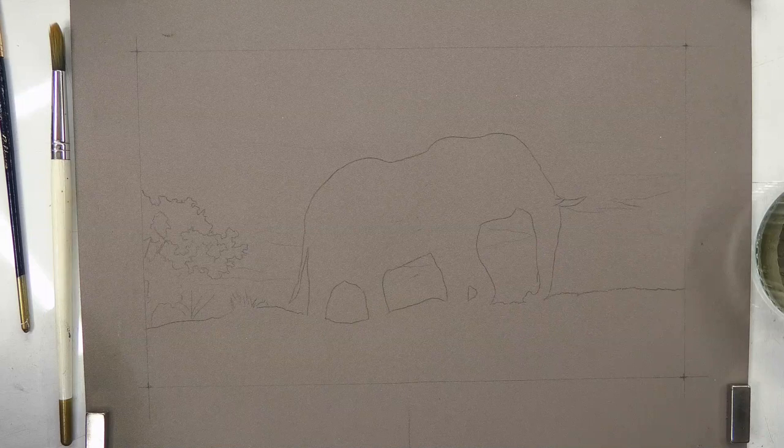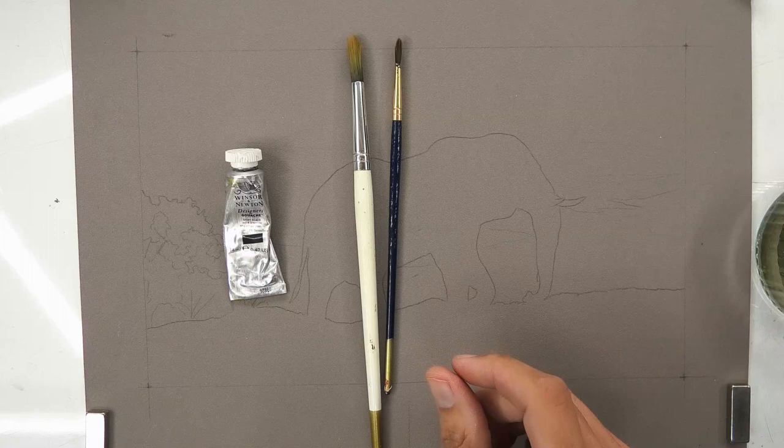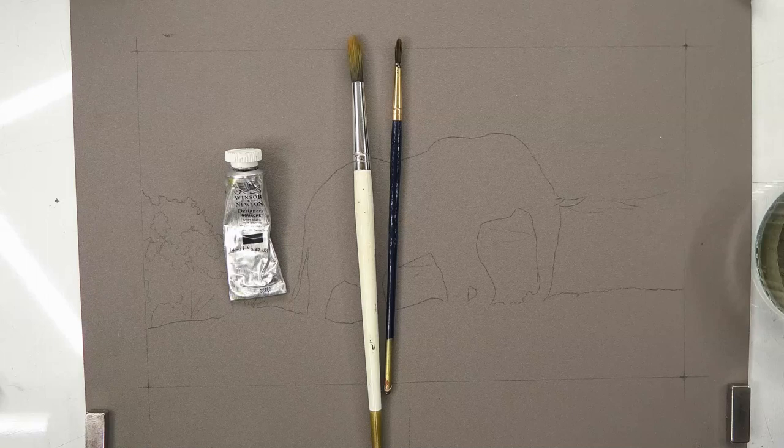Dark grey pastel matte paper, some black gouache paints, a couple of cheap pencils, a little bit of a mixing tray — just a plastic tray — and some regular tap water.